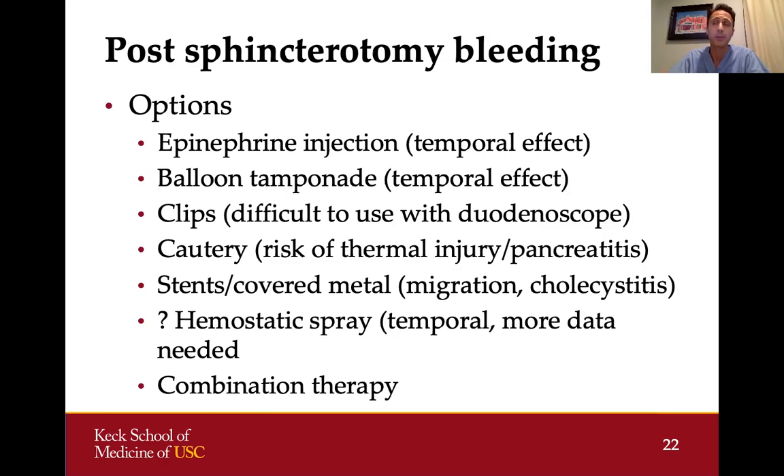More and more in our practice we're using covered metal stents for patients with post-sphincterotomy bleeding that can't be managed easily with other methods. In cirrhotic patients with portal hypertension and very low platelets, even if there is no active bleeding after a sphincterotomy, I'll often place a covered metal stent because the likelihood of delayed bleeding is really quite high. Complications to keep in mind include stent migration — both out of and into the duct — and cholecystitis. I try to leave quite a bit of stent protruding into the duodenum and place it below the cystic duct takeoff to prevent cholecystitis.